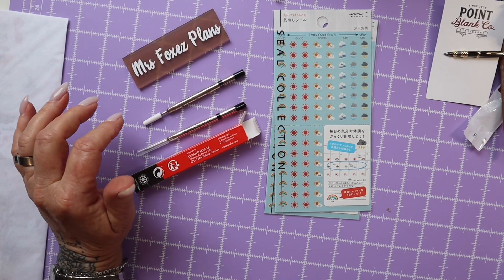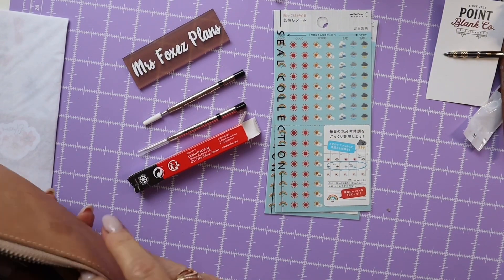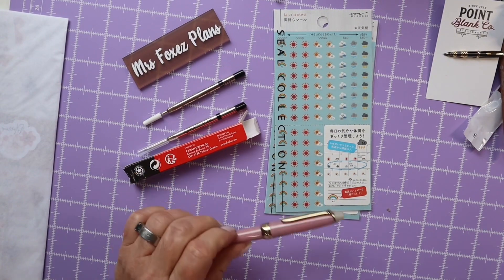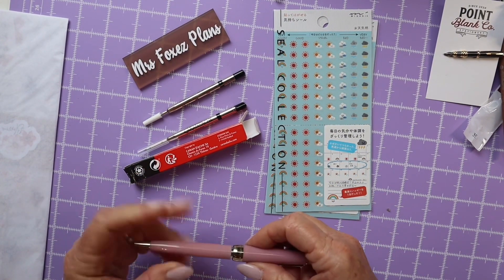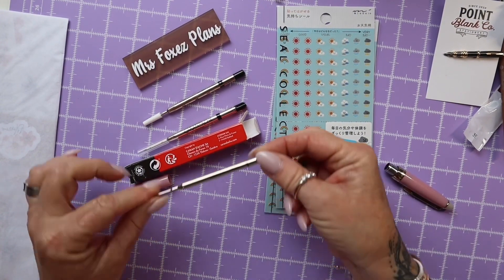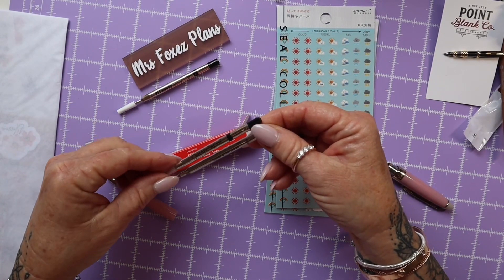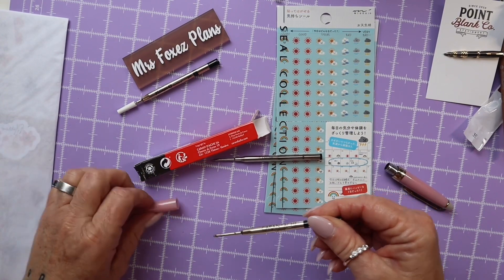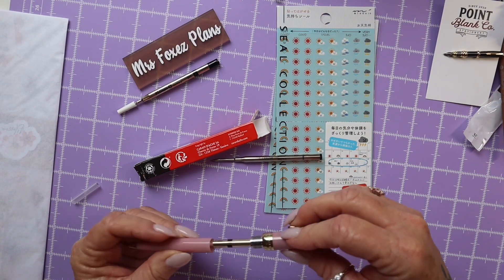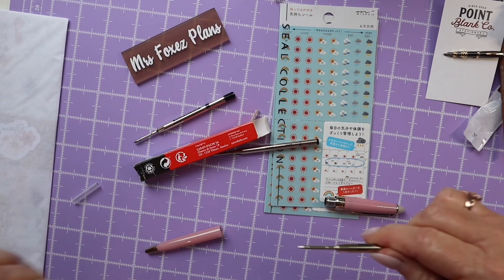Let me see if I can find the pen if it's handy. There it is — my ballpoint. So I wasn't sure which one would work. I'm hoping one of these will work. Okay, that one's not going to — that's too big. And I have a feeling this one's too big as well.